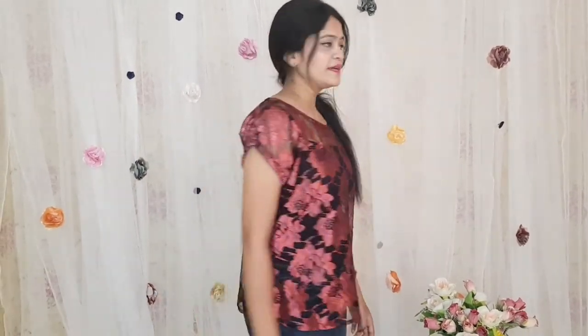This one is in net fabric and it doesn't come with a lining, so overall it gives a very beautiful and very chic look.